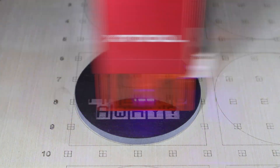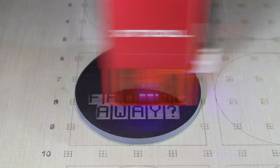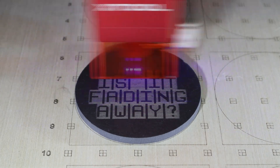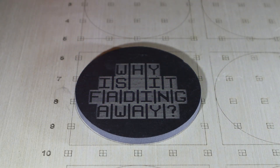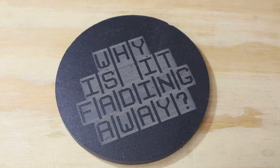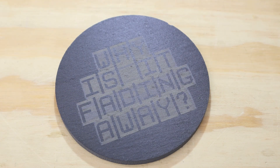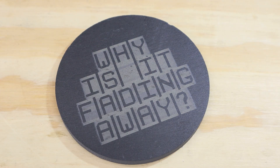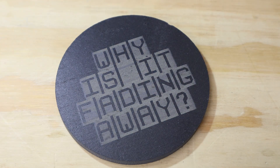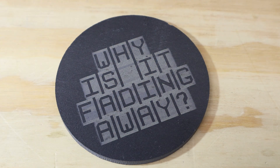I have a coaster here that I did with just plain text that said 'why is it fading away?' As you can see, there are faded edges — the very outside perimeter is not a crisp definitive line between engraving and not. It kind of feathers or blends away. You can also see horizontal lines running between the text inside the middle of the engravings — the kind of effect that, if it were a computer printer, you'd think you were running low on ink. That doesn't really happen with lasers, but it's the same kind of outcome.